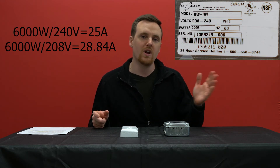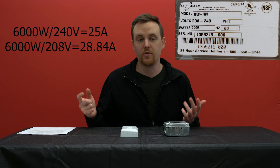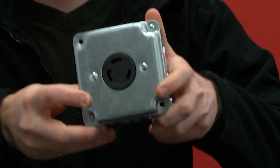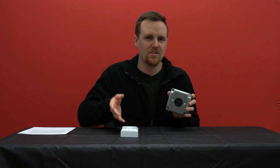Even if you use the other number — 208 instead of 240 — that gets you just under 29 amps. So they're going to need a 30 amp outlet, most likely an L6-30. We saw a lot of locking outlets in that restaurant, so it was probably an L6-30 outlet. This outlet can only go up to 30 amps, and that convection oven at its highest would use just under 29 amps — perfect. The outlet isn't going to push out more electricity than what the appliance needs; the appliance only pulls what it needs.